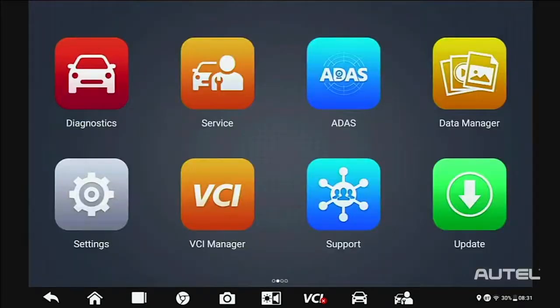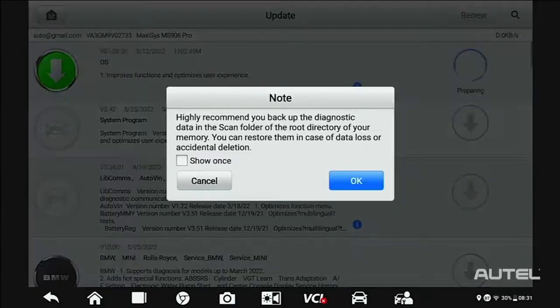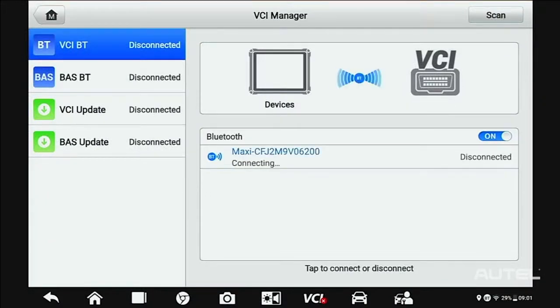Next, and this is perhaps the most important step, you need to ensure your software is up to date. Click Update, start at the top and install any system updates that are available. Next, proceed to any brands that you routinely service in your shop. After you complete these updates, power up and connect to your VCI to check that for available updates.